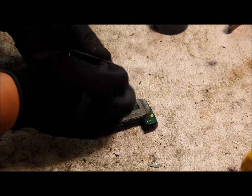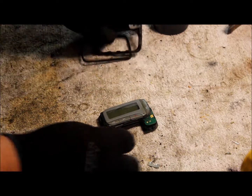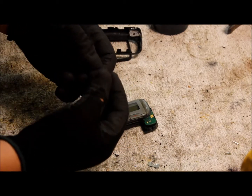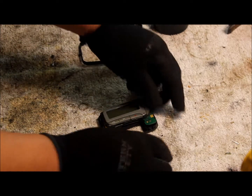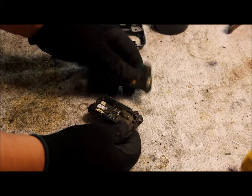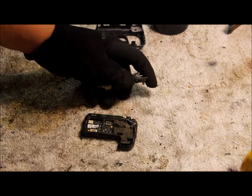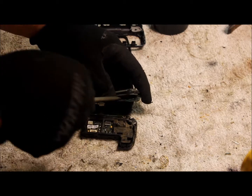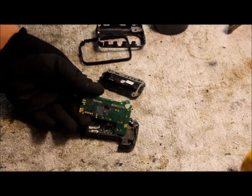Just gonna go ahead and put all the plastic to the left side. Here's the battery contact — it looks to be gold plated, so I'm just gonna say it's gold plated and put it to the side. Just go ahead and take it apart with a little screwdriver here, pry this little board off — there's gonna be gold on this board.